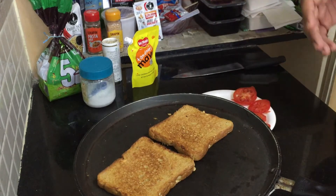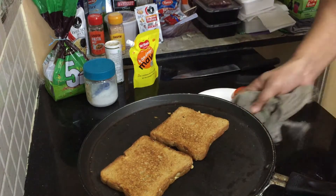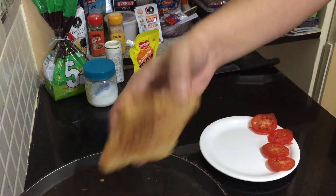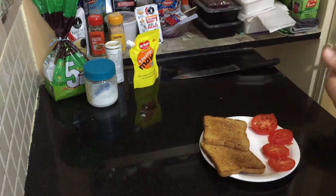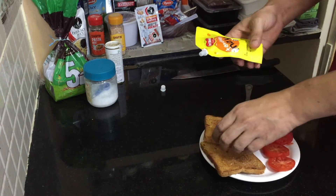It should be a little bit crunchy on the top and soft on the inside — then it will be very nice to eat. Our bread is ready; we're going to prepare it. Toast it nicely.